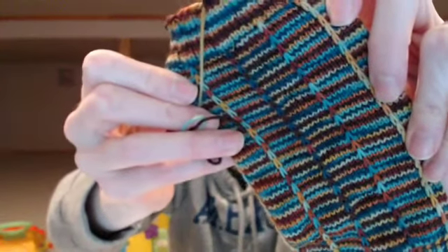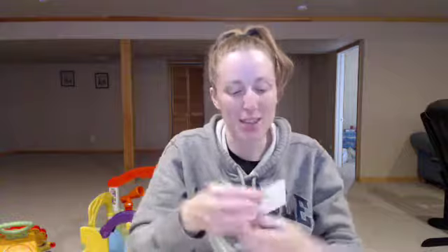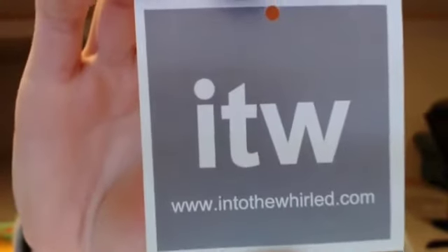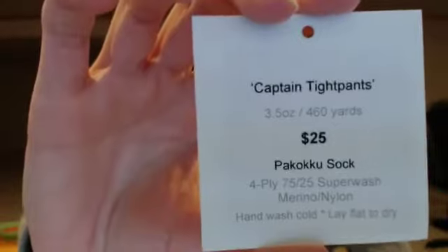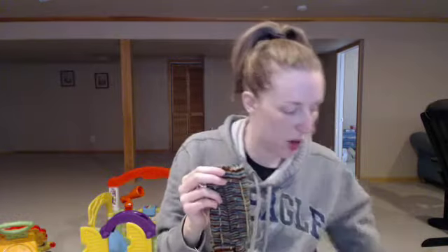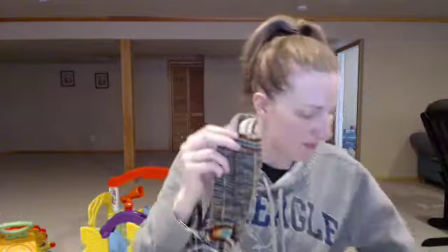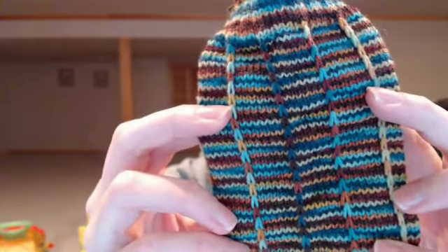This is Into the World — their Pococcu sock yarn — in their Captain Tight Pants colorway. So more Firefly themed stuff. It is a 75/25 Superwash Merino and nylon. It is quite a bit softer than the Friday Studios yarn. Her Monday base isn't Superwash Merino, it just says Superwash Wool, so it feels like much more of a workhorse yarn compared to this one. With the Atlantic Current pattern, the slip stitches are making it pull in a little bit, but I think I'll be okay.